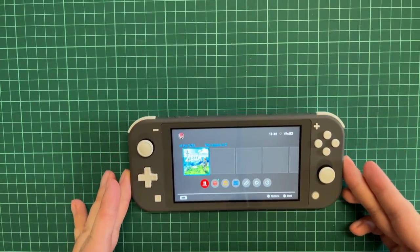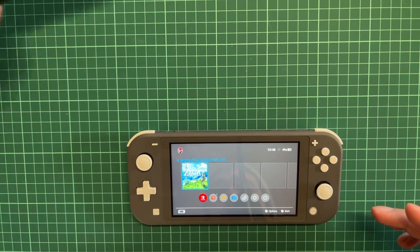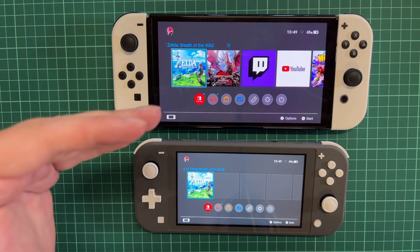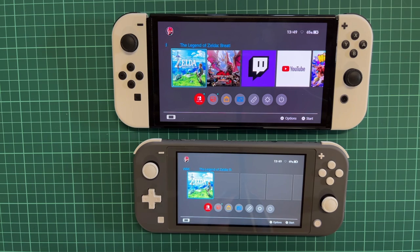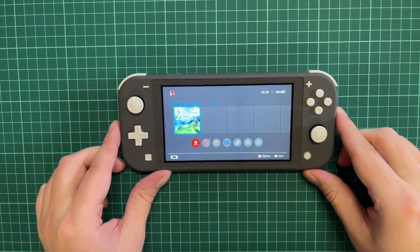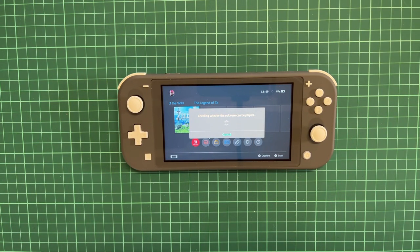Here we go — this is the little device, and if we bring in the big brother — the Nintendo Switch OLED — you can see the screen size is quite different. The brightness is noticeably darker on the OLED, but that's the fantastic thing about OLED — it's just a bit richer. Here we have the Nintendo Switch Lite, which is a smaller version. Let's go into a game and see how it sounds and feels on a device like this.